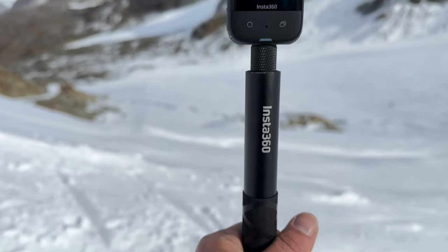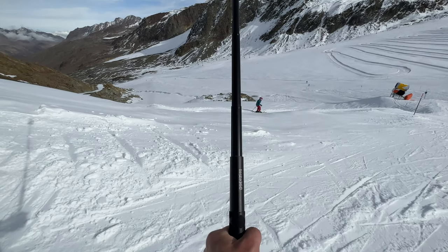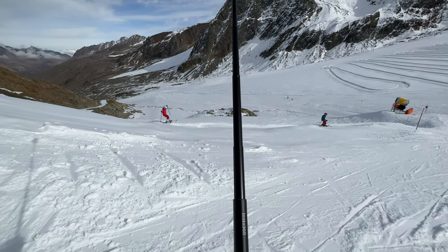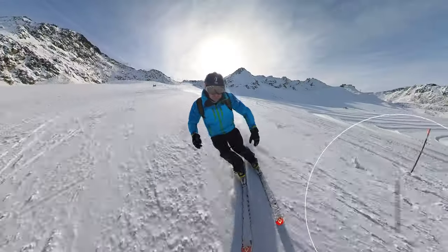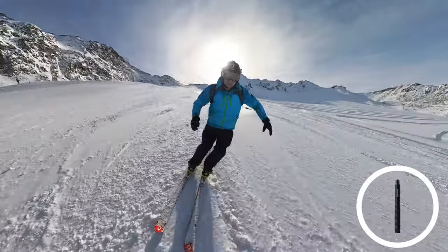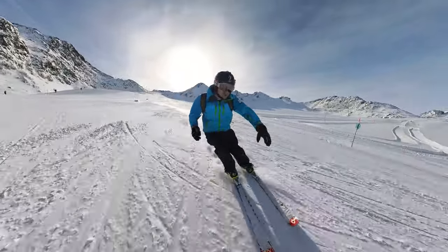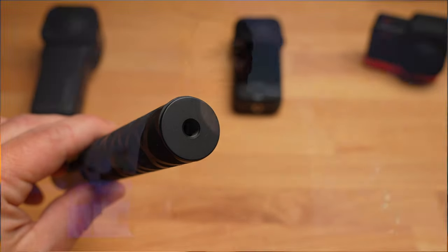One of these four accessories is of course a selfie stick. As a standard selfie stick, I would recommend this one with a length of 114 cm. With 114 cm, it is sufficiently long in extended form, but when pushed together it is very small and can therefore be stored very well. At the bottom, it has a screw thread with which you can attach it to a tripod or other mounts. It is very well made — for me, a perfect selfie stick.